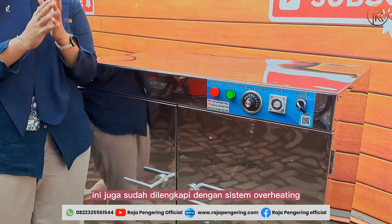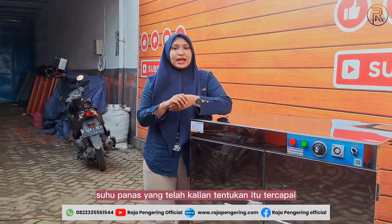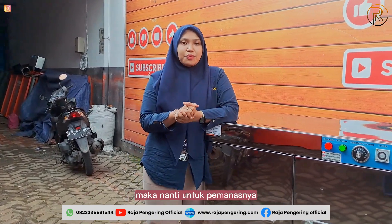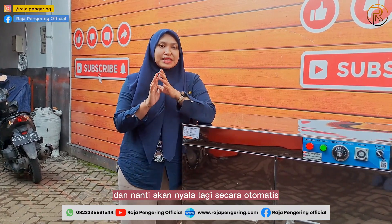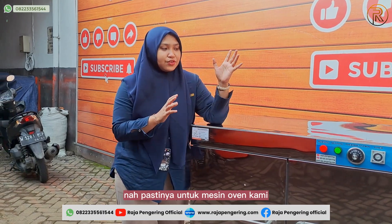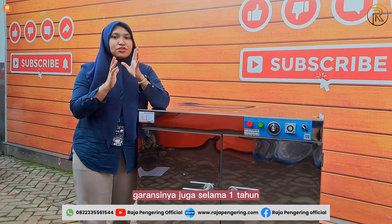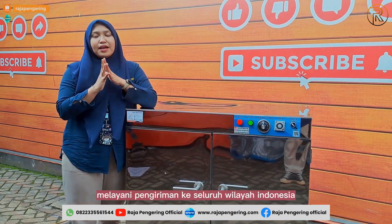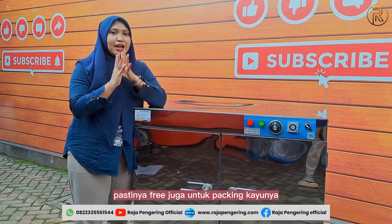Our machine is also equipped with an overheating protection system. When the set temperature is reached, the heater will automatically turn off, and will automatically turn back on when the temperature drops. This makes our oven machine very safe to use. The warranty is one year for spare parts, and shipping is available throughout all of Indonesia, with free wooden packing included.